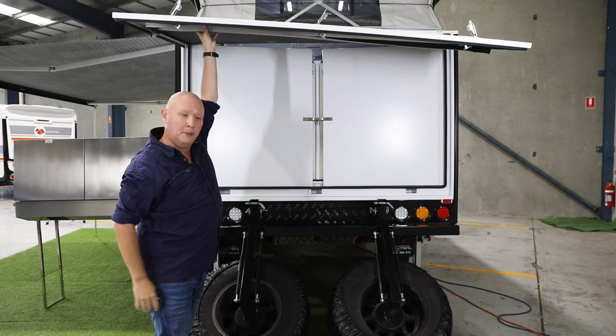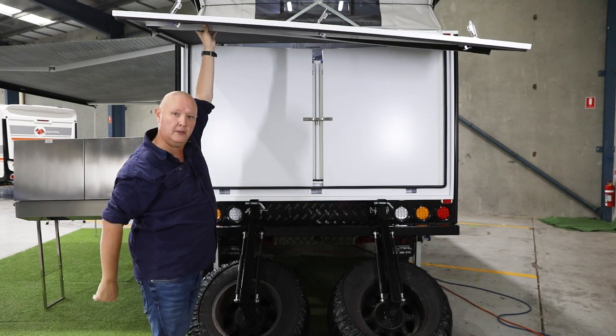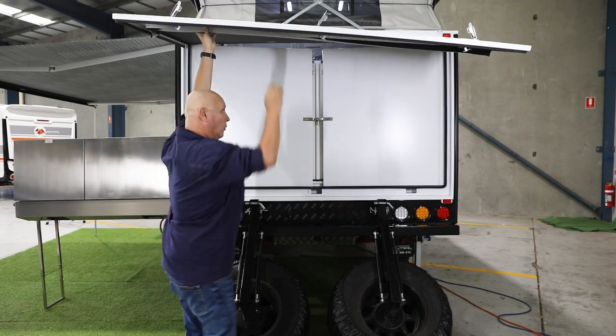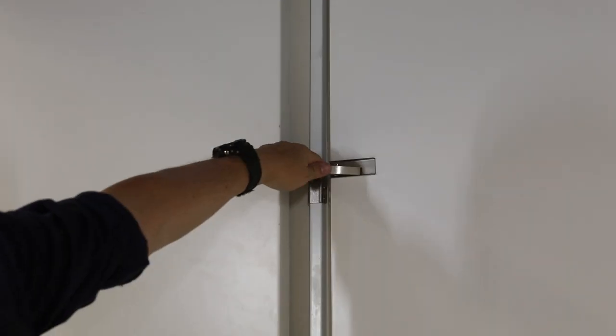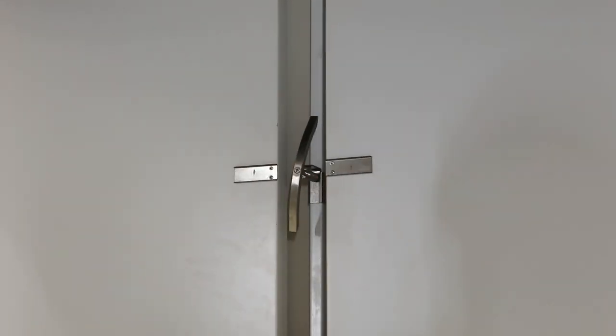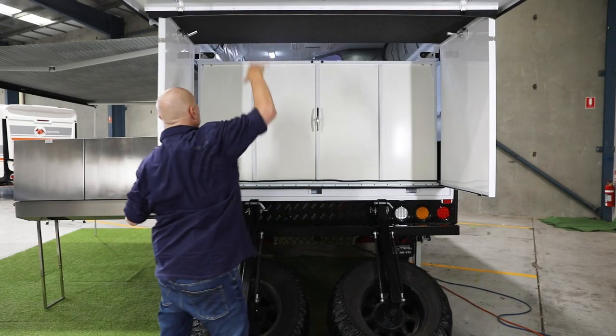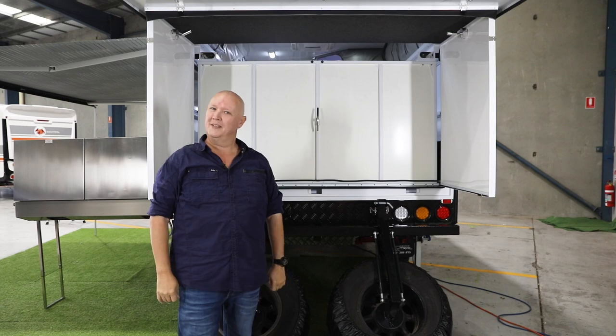With the lid up and out of the way, you can see there's a lock in the centre. You need to pull that and twist it, and that's going to let the walls slide out. Pull, twist — one wall, two walls. It's that quick and simple.